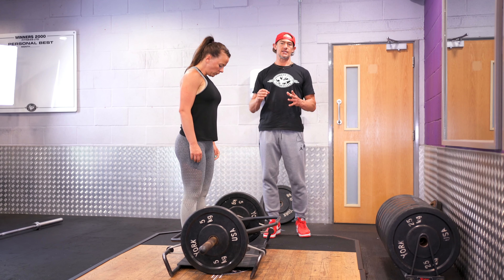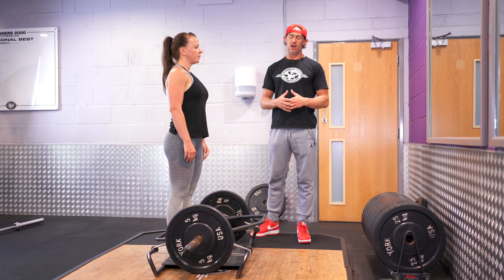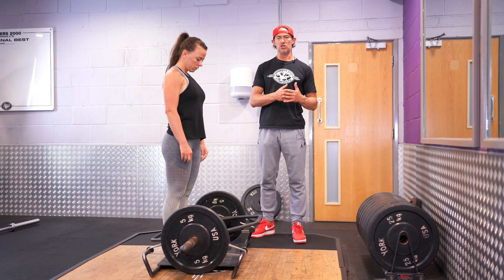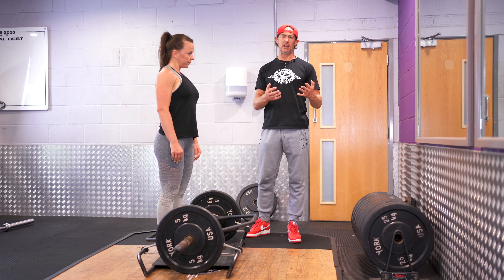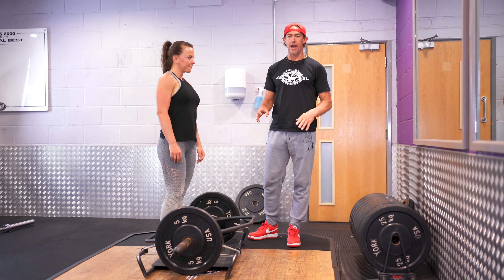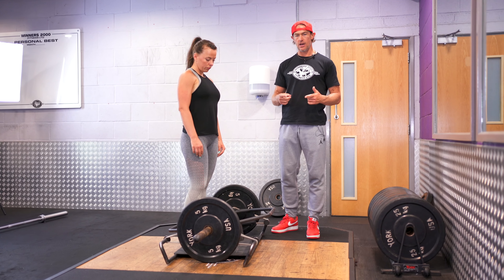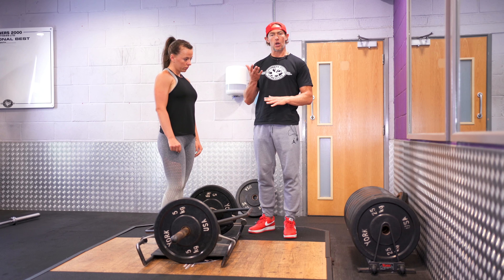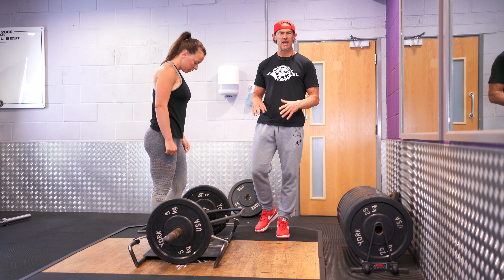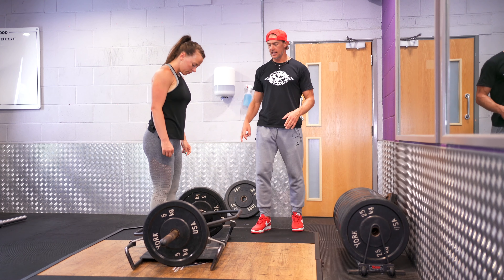The instruction I'm going to give Leanne is she's going to try and snap the bands. What does that mean? It means I've told her to express force quickly, so rather than this being a maximal lift where she's just trying to grind out an 85-90% poundage, we're going to work at about 60% 1RM plus the bands. What do the bands do? They reverse the strength curve — this is actually harder at lockout.